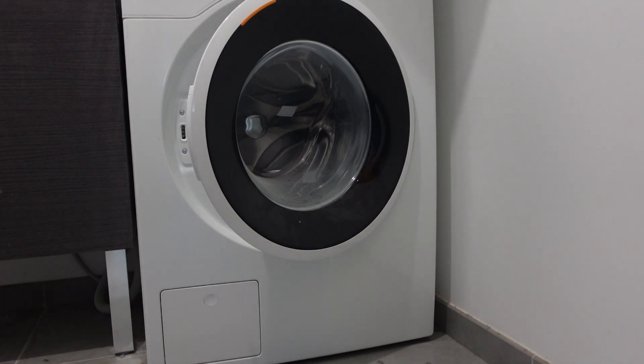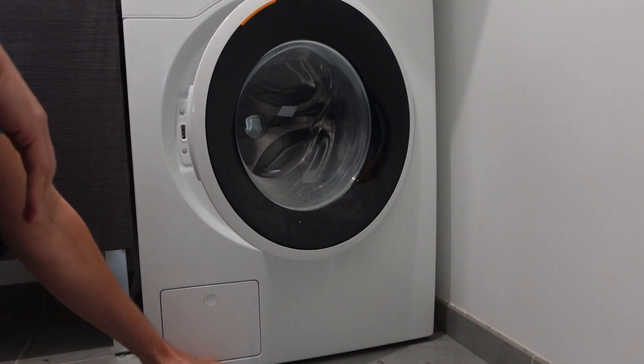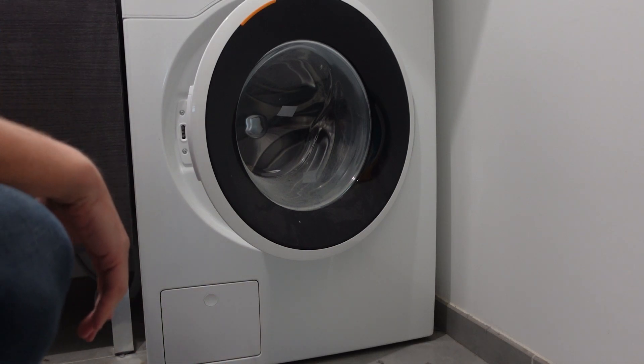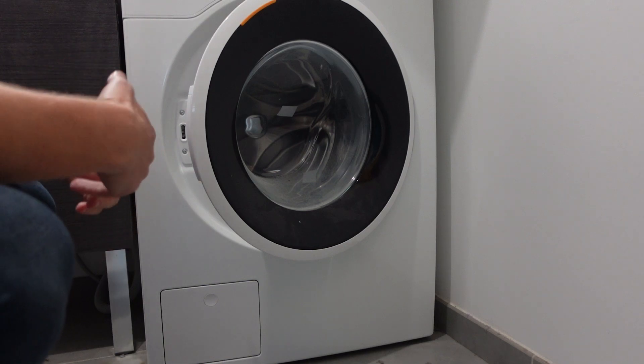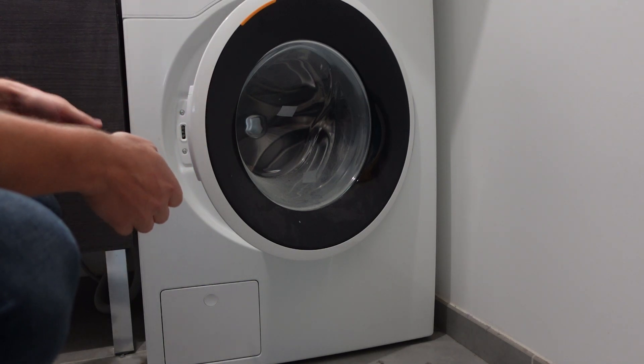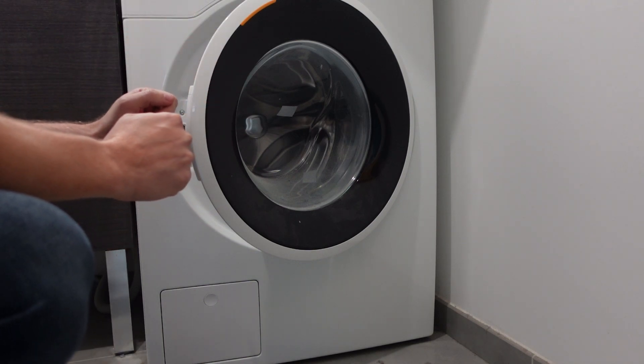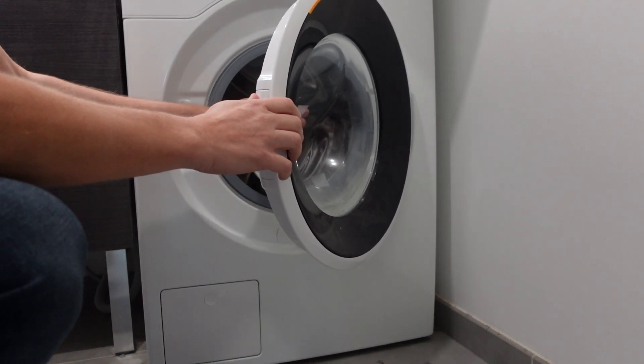So step one in this process is just to find where that water is. We want to check underneath the machine and see if we see any water underneath or behind it. Now, it can be a very small leak — it doesn't need to be a big leak. We want to check where the hoses connect to the machine, both the intake and the drain hoses, and try to find where the leak is.